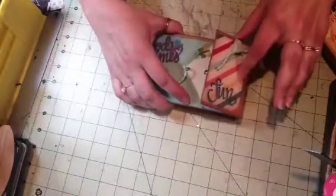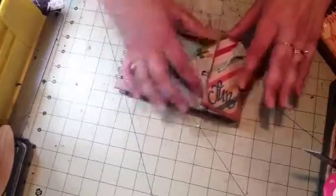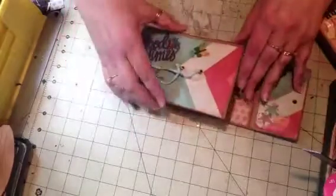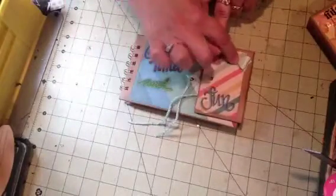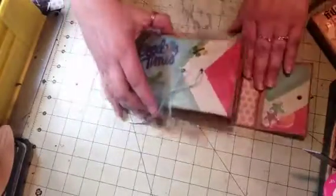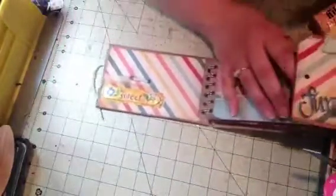Then I did this second album — I bought this chipboard album from Joann's. It was in the clearance 'as-is' section, so it cost about a dollar ninety-seven. It says 'Good Times and Fun.'